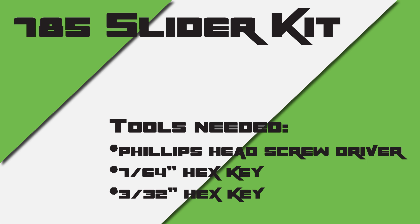This video covers assembly for the 785 slider kit. For this project you will need a Phillips head screwdriver, a 7/64 inch hex key, and a 3/32 inch hex key.